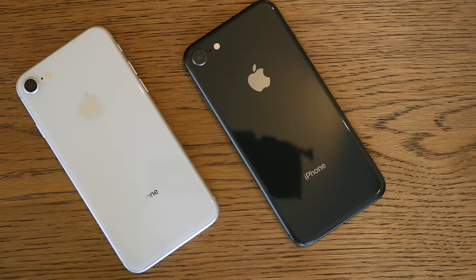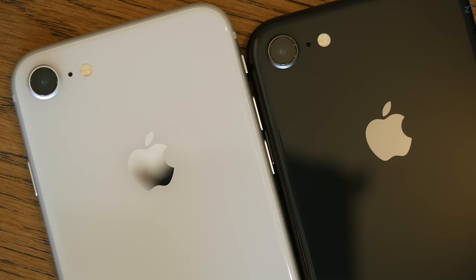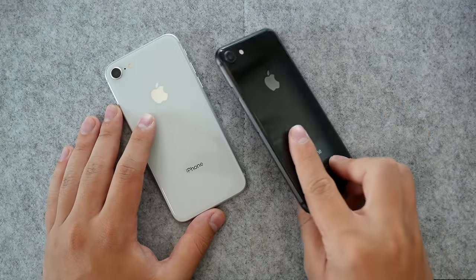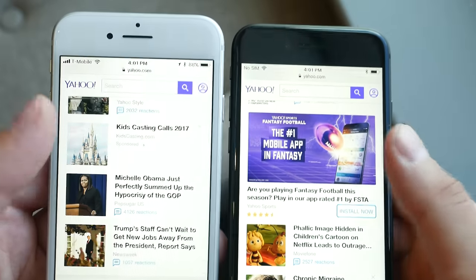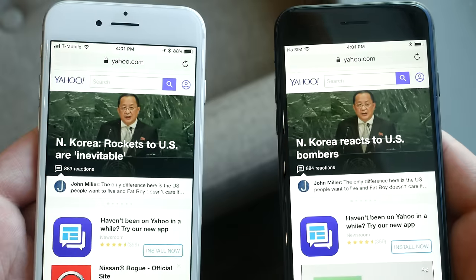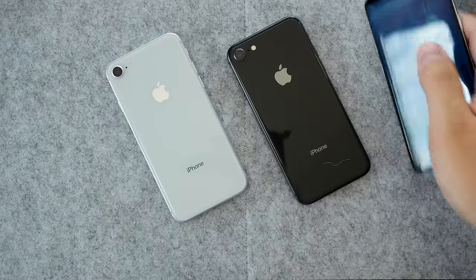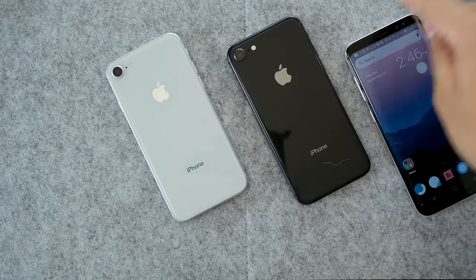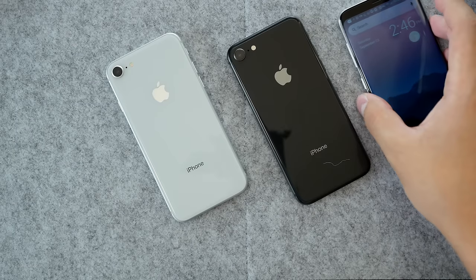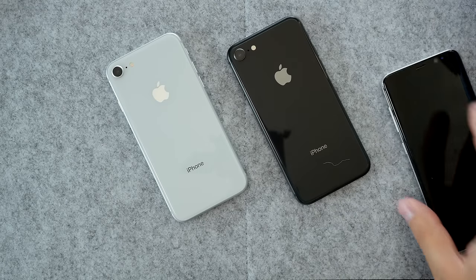Let me know what you guys think — what would you choose? I'm definitely going with the white one because of the back, but the black front always wins. That's one of the reasons the iPhone X has only a black front, because it looks way more seamless and futuristic with the whole frame being black on the front and the back being a different color. The Samsung S8 does that perfectly — it has a black front with barely any bezel, and the back is a different color, making the front look much better.